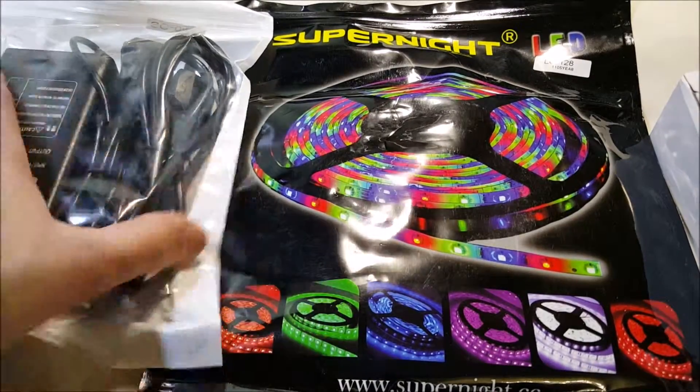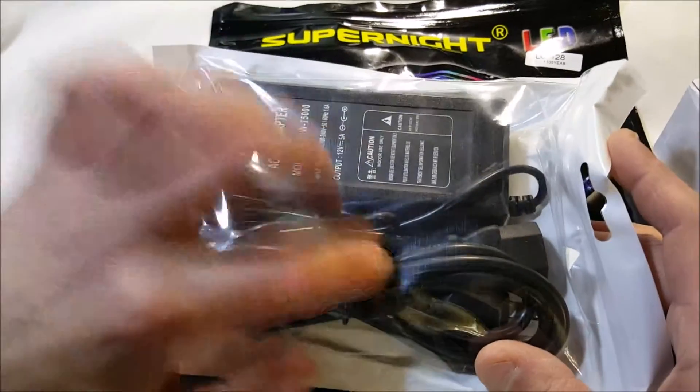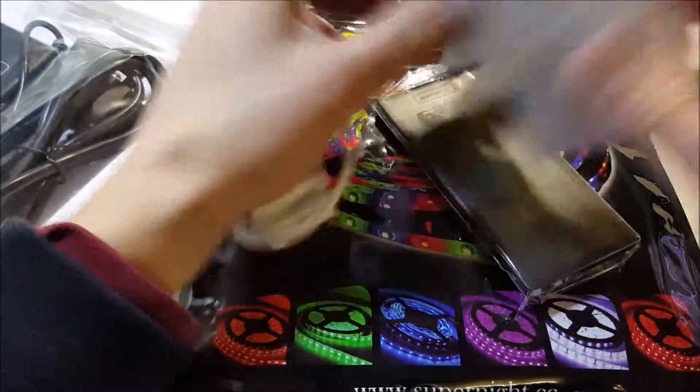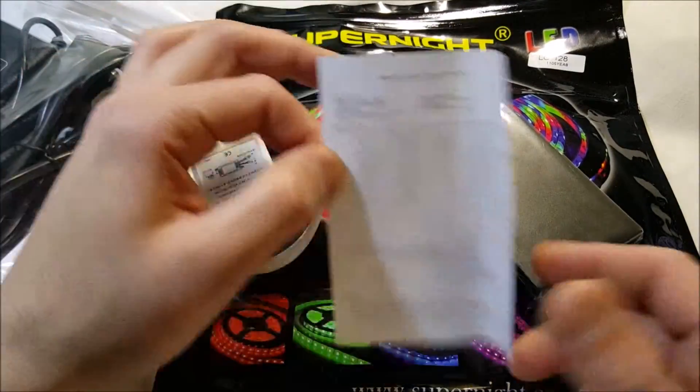The price is $18.96 with $5.15 shipping on Amazon right now. In the pack we have our power adapter — an AC adapter with a separate cord, a power clip, and a small box with a basic instruction sheet with very tiny writing.